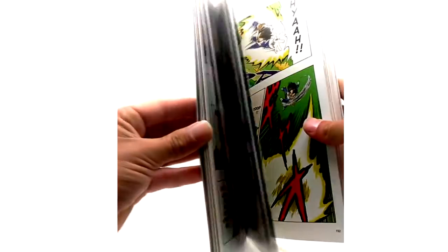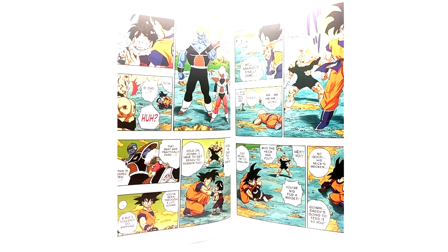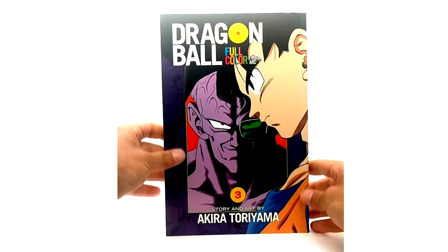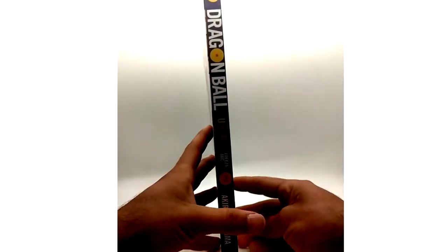Look at that — good god, Goku just tearing them up on the Ginyu Force here. This is one of my favorite scenes ever in the show. The Freeza Saga, man, it was something else. This artwork looks great too — like Goku and Ginyu — you gotta admit the Freeza arc art just looks beautiful.